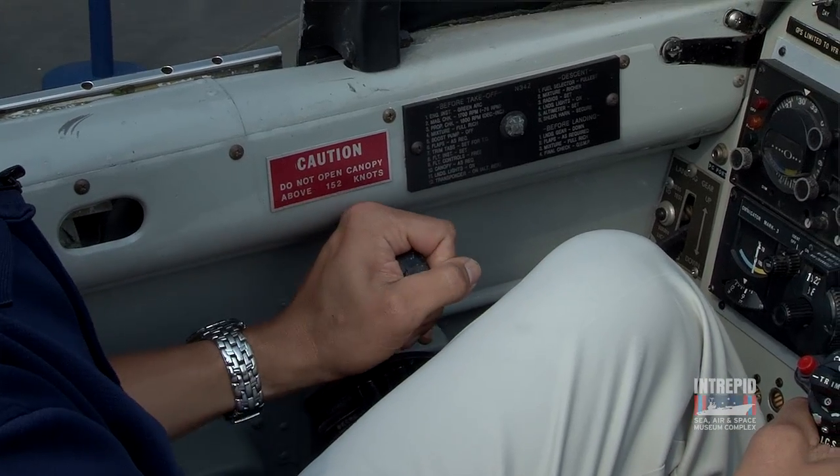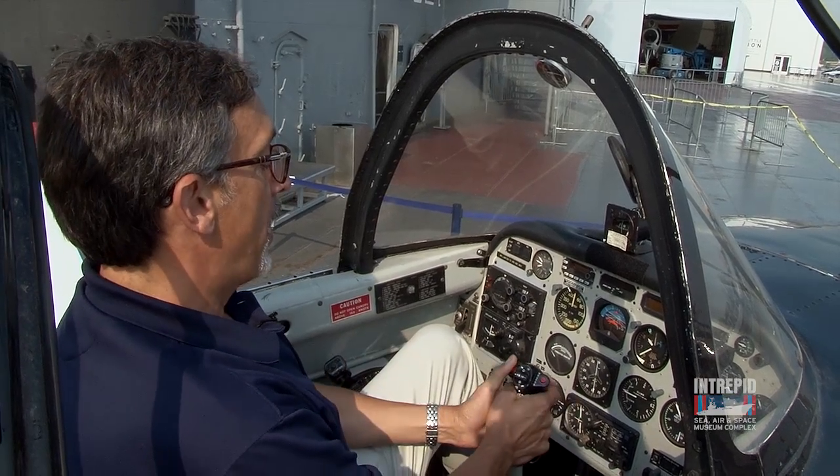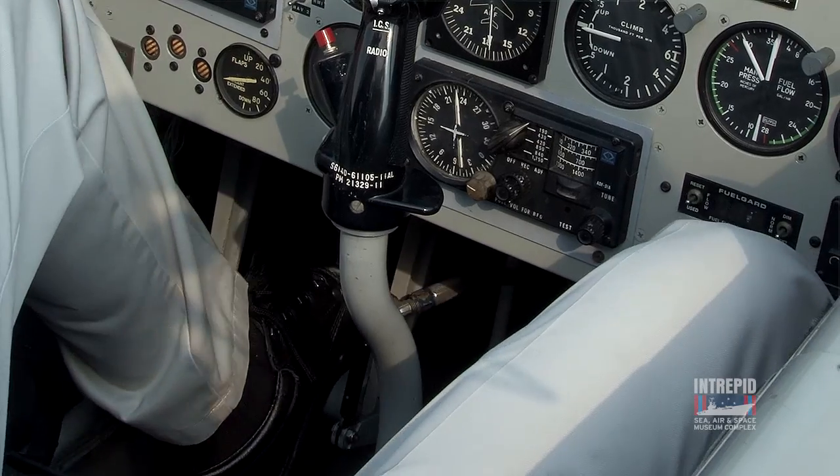Everything is pretty basic. You've got the throttle over here and engine mixture controls under your left hand. In my right hand, I have what's commonly called the control stick. And down here on my feet are the rudder pedals.